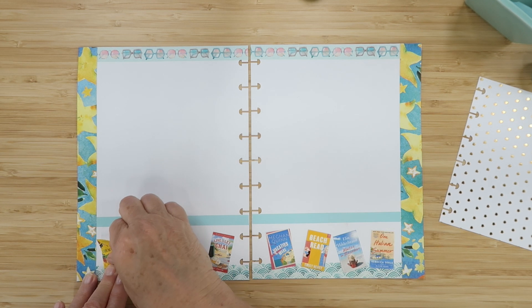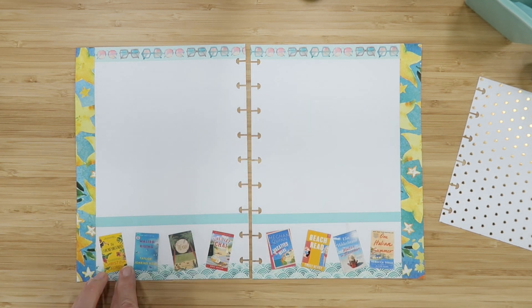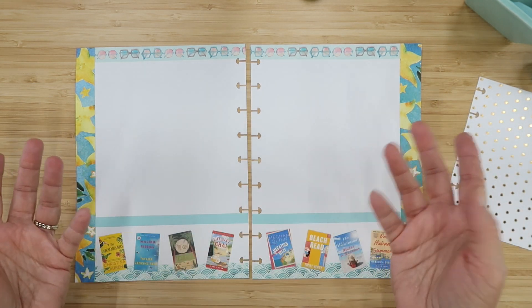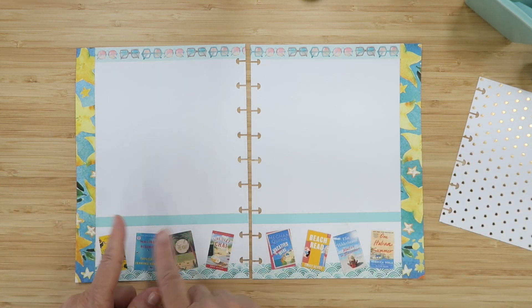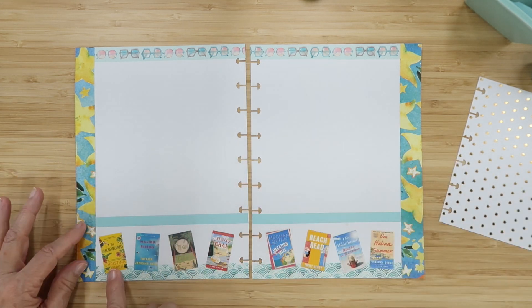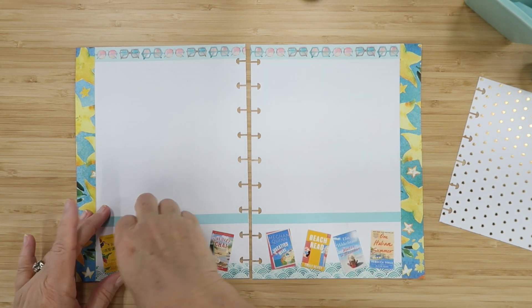The first book is The Unhoneymooners by Christina Lauren. I've had it in paperback for a while but haven't read it yet. It follows Olive and Ethan in an enemies-to-lovers story — she's maid of honor and he's a groomsman. Food poisoning hits at the wedding, the sister can't go on her honeymoon, so they have to go and pretend to be the honeymooners. It takes place in Hawaii.